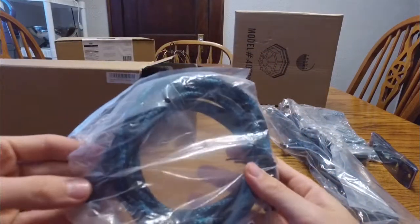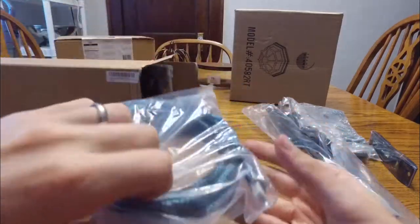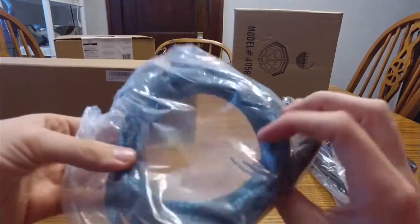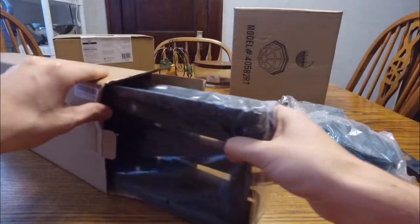There's a nice HDMI cord included. Nothing special, but it looks pretty fancy with this little braided shielding, which is cool. I believe that's a 10 foot cable — you can never have too many of those.